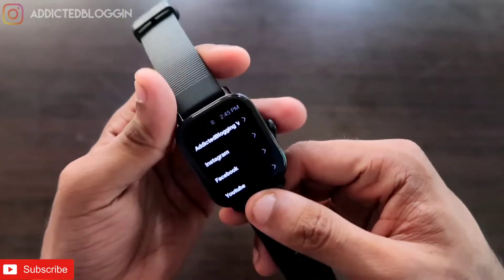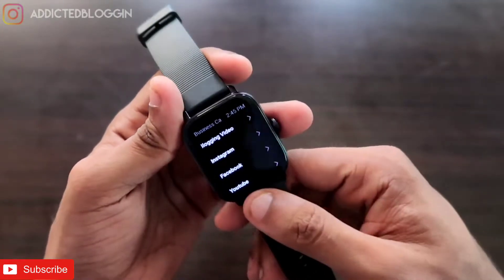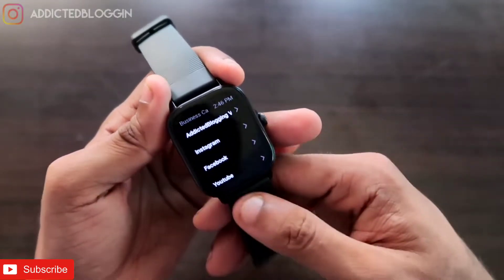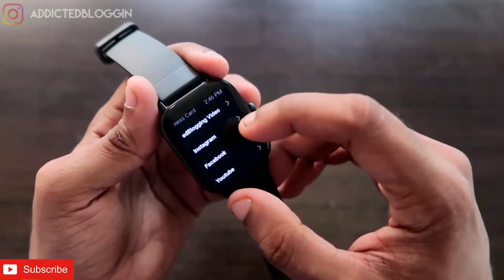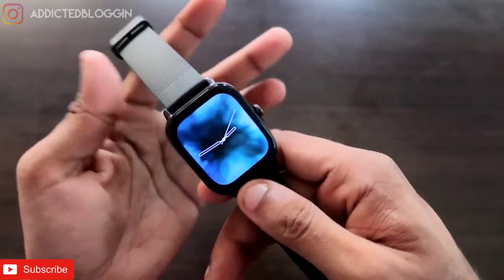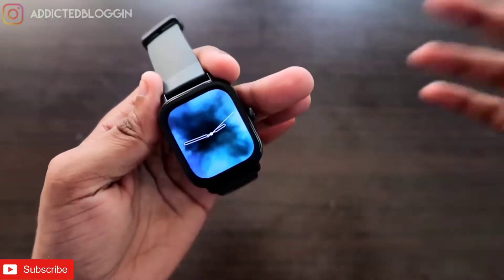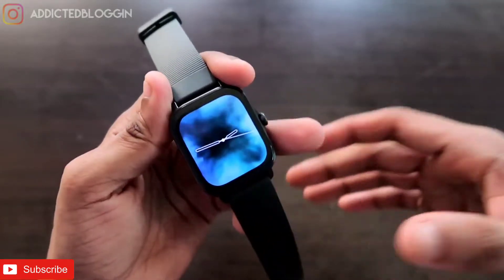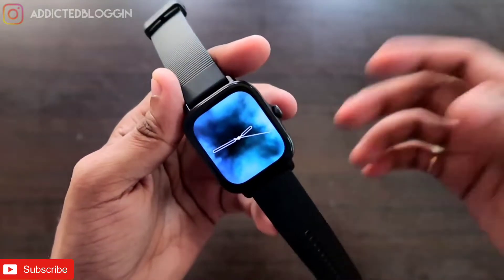We can also save links to particular services or videos in this watch, and whenever required we can share with another person with the help of a QR code. This feature can really change the entire way how we use our smartwatches and how we share information with other people.